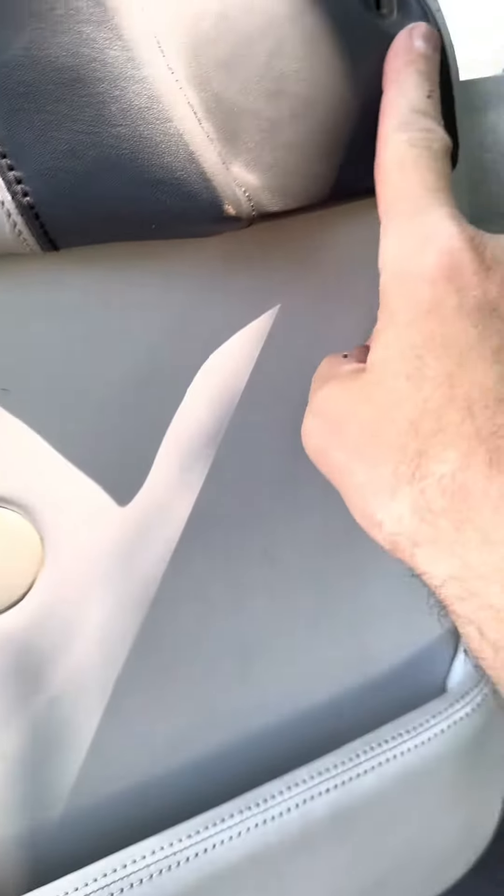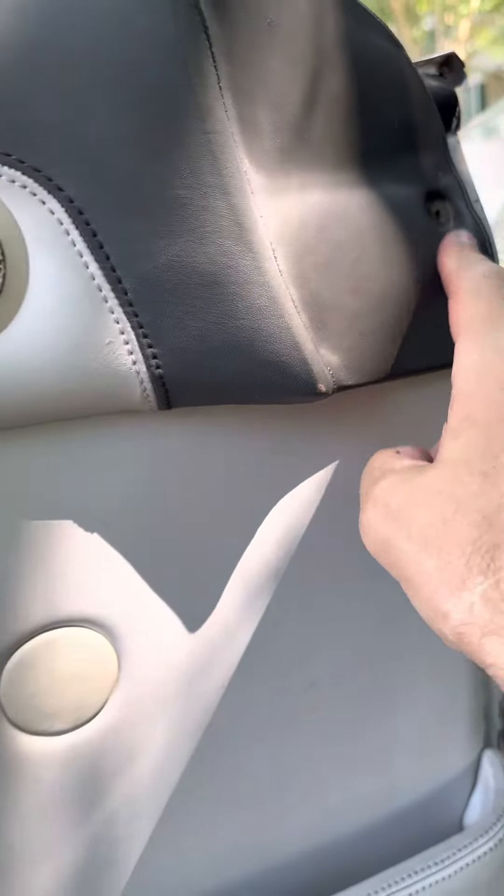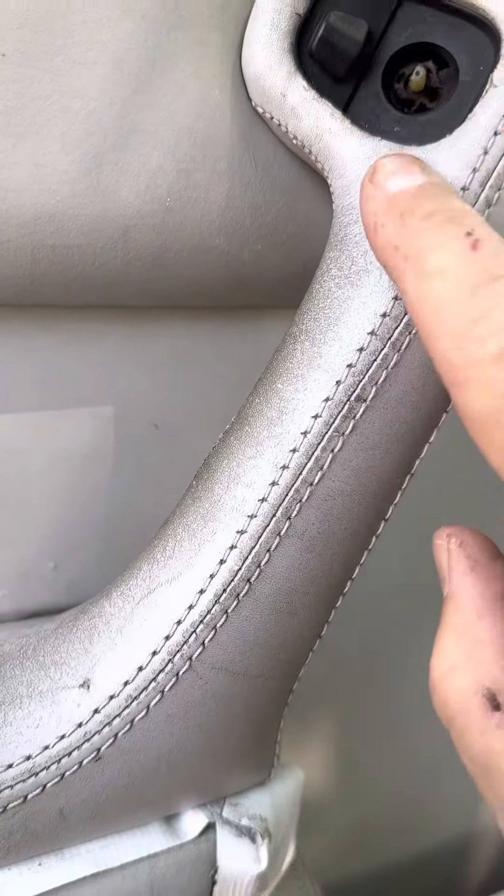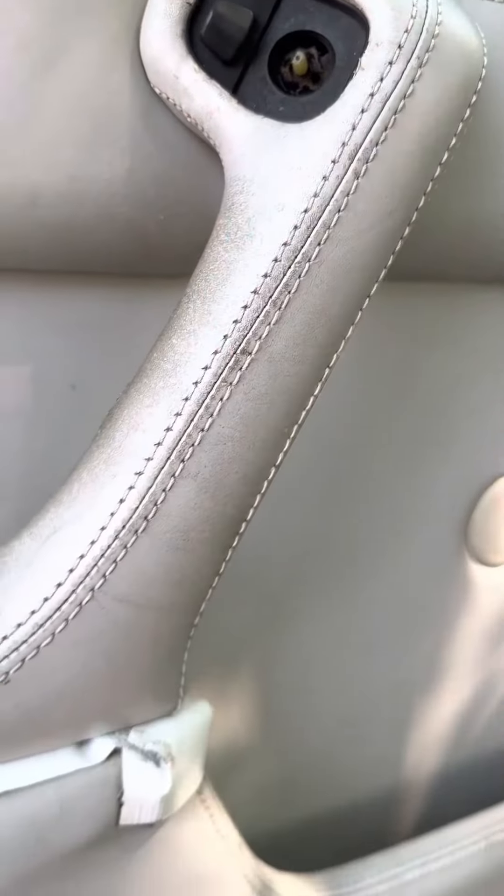I've got a mat here where I can sit down. There's a screw here to wrap. This is how you take this door off. There's a screw here, there's a screw here. You've got to remove this thing and then pull it out.